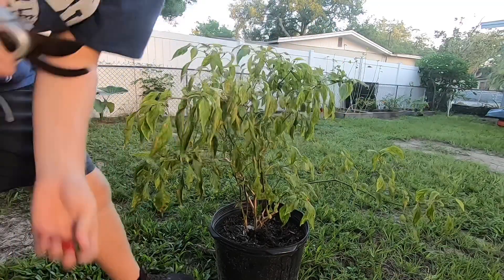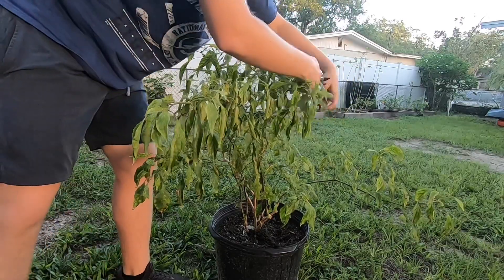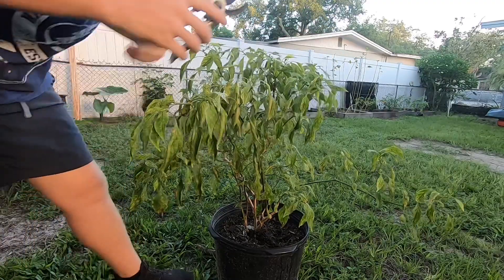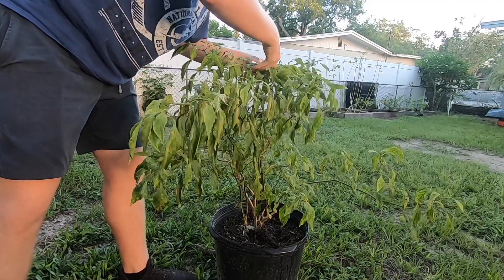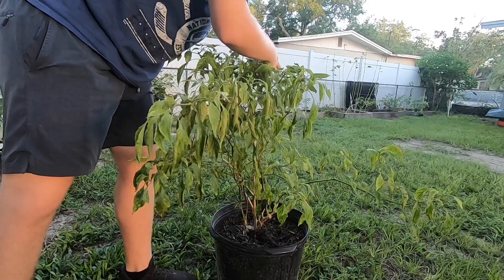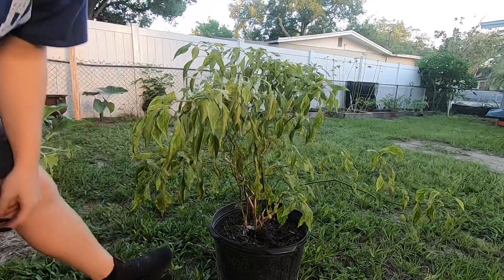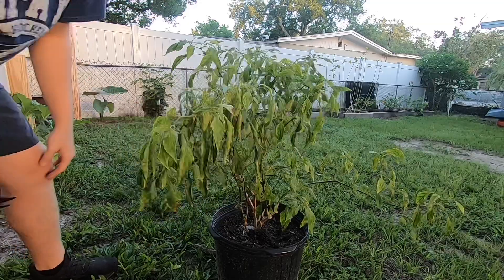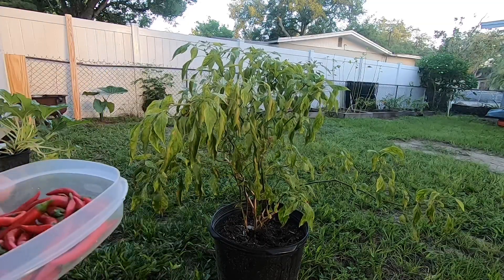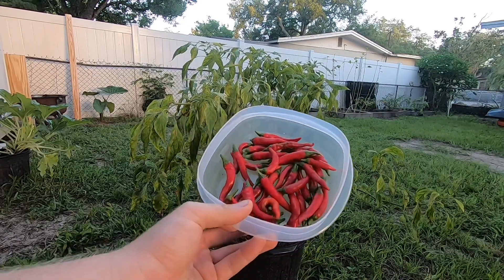That's 33... looks to be all of them. There we have it guys — I got 38 cayenne peppers off my first flush this season!